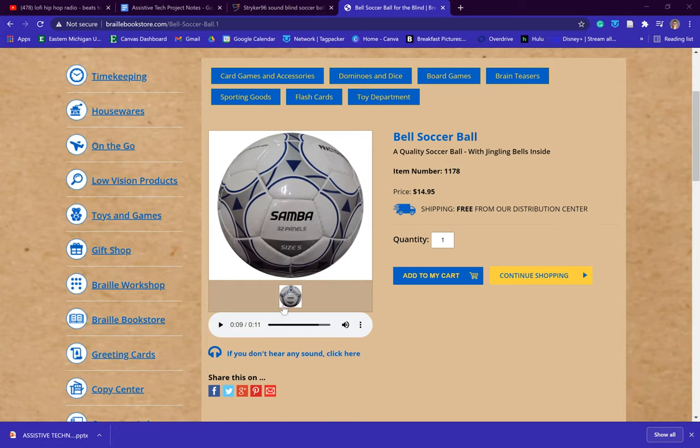Here is a sample of what the bell sound would make when the ball is actually in motion.